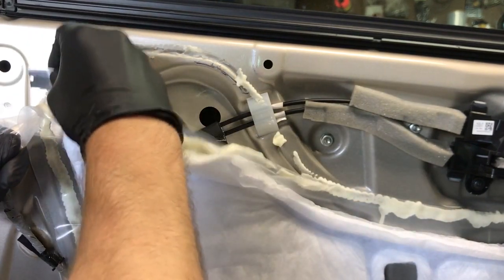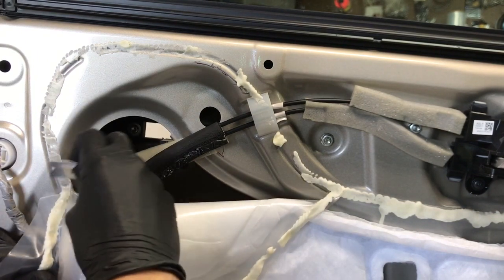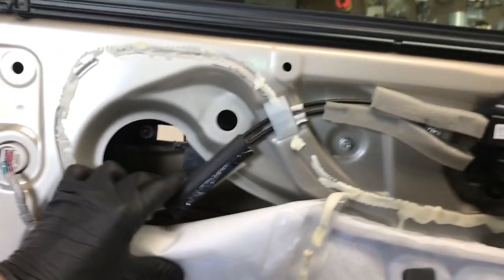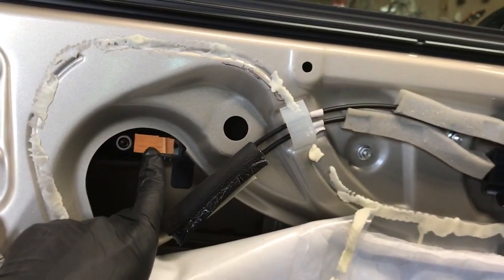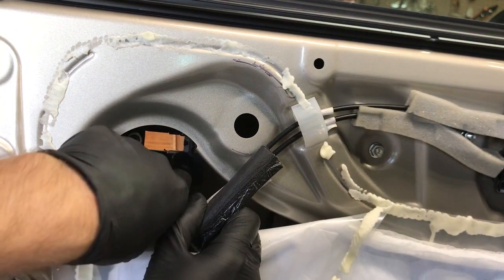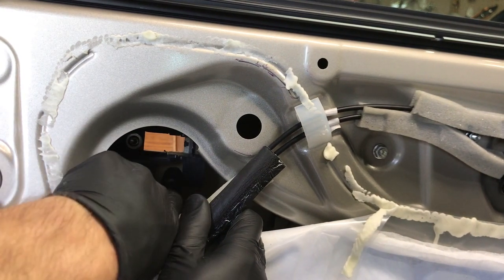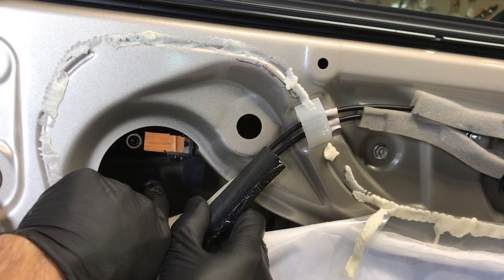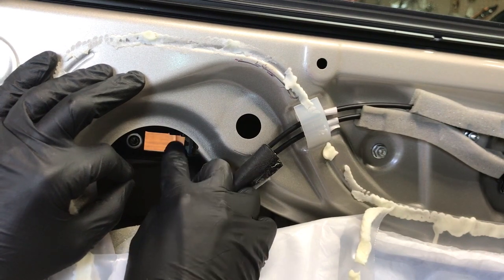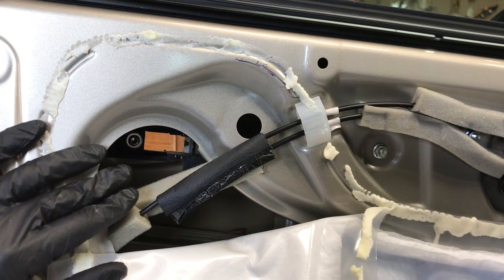We don't have to cut very much — we're just trying to make a little window so we can get in to the back side of the handle. On the smart entry ones, there'll be a wire plug that comes off the handle and then loops around and plugs in right here. There'll be a little tab on the end and you've got to pull the tab and pull the wire plug out to unplug the handle. You want to do that before you remove the handle if you do have the smart entry.